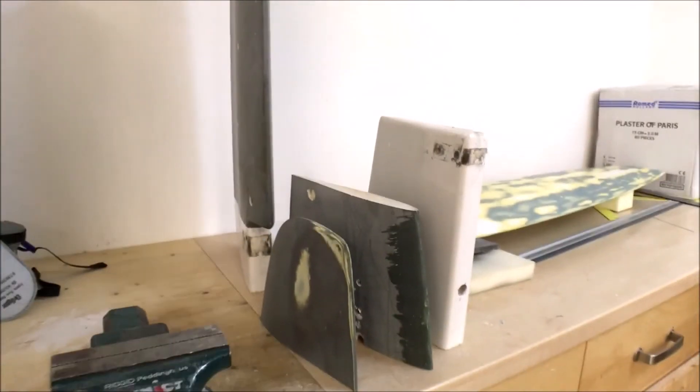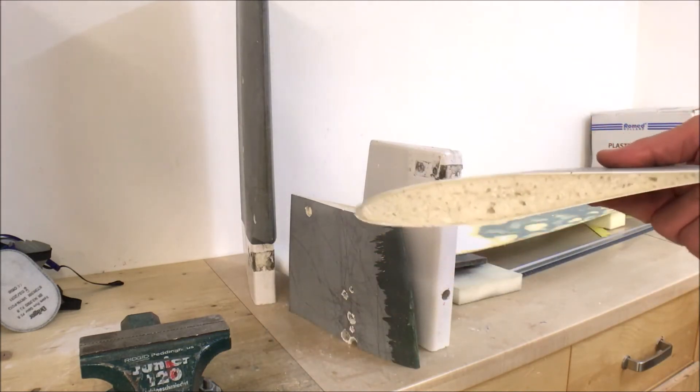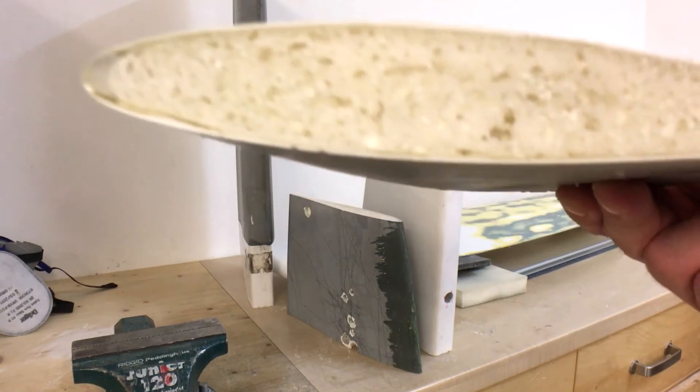Before putting the carbon fiber layers into the mold, I thought it would be clever to look in more detail at how the current rudder is constructed. I decided to cut it into even more pieces. So what you see here is the rest of the rudder and it's really amazing how thin it is actually constructed.